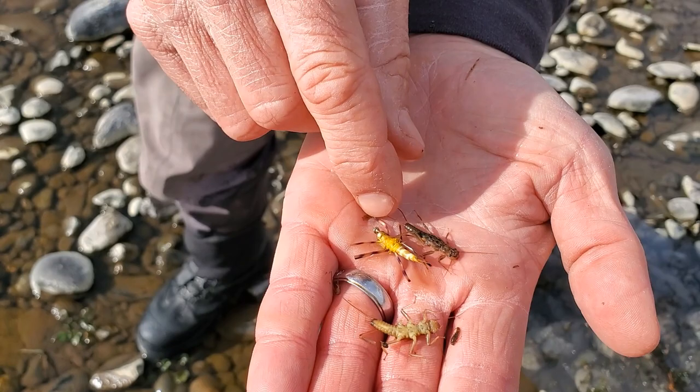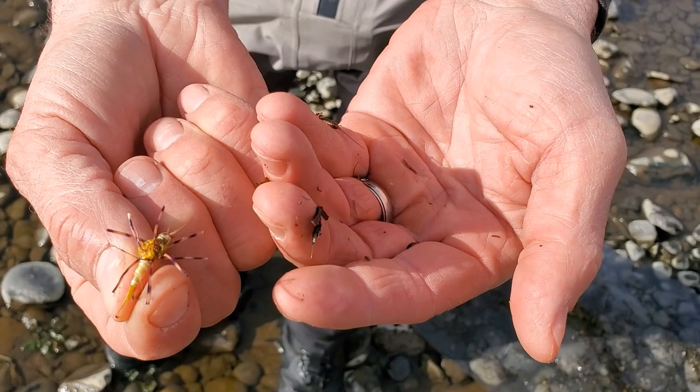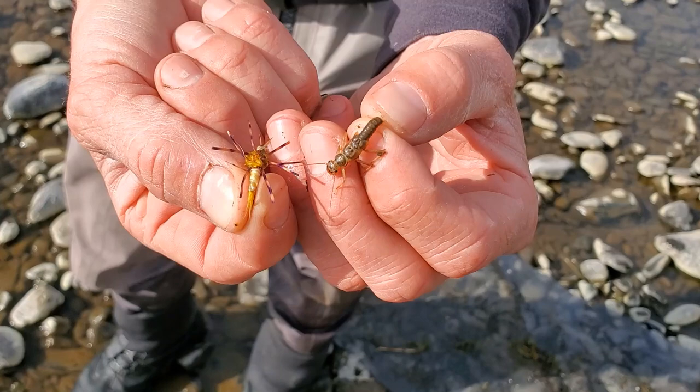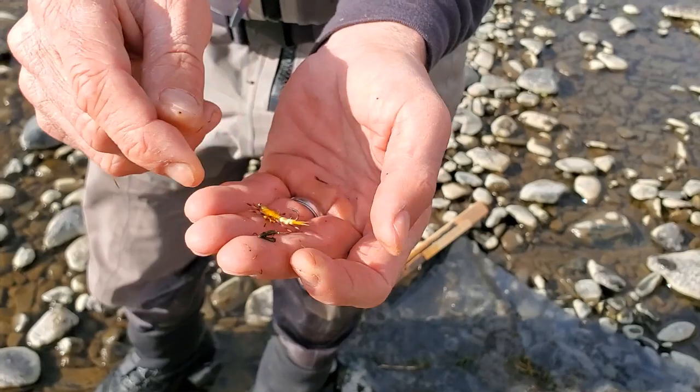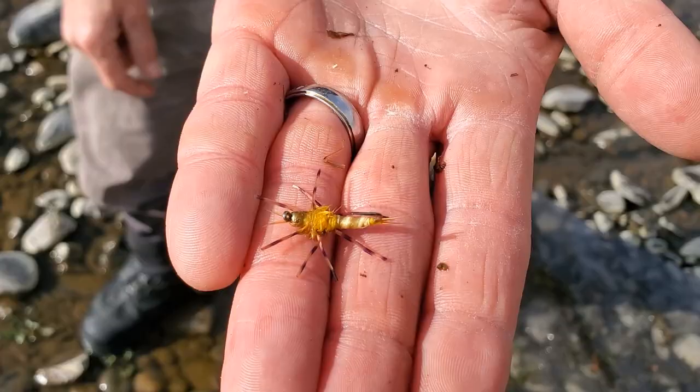That gold belly on these stoneflies is well imitated by this golden stonefly nymph from Solitude. The back is a little bit dark where the wing pads are. Some guys will run a marker across the back to make it a little bit more of a two-tone effect, but I like it just the way it is. It does a nice job of imitating the tan bellies of those stonefly nymphs — it's one of the most important patterns in my box. We're going to use this fly today and head downstream to find some trout looking for that same golden stonefly nymph.